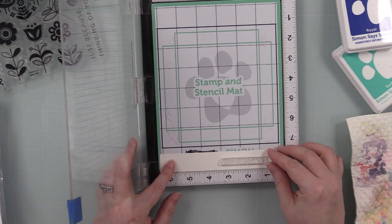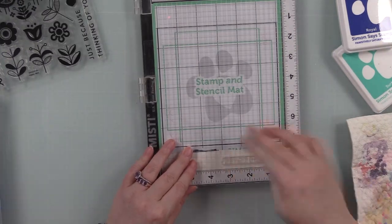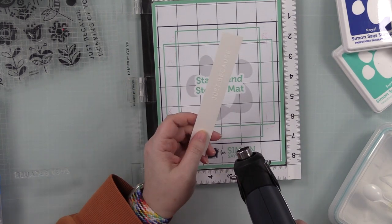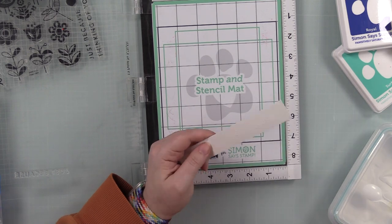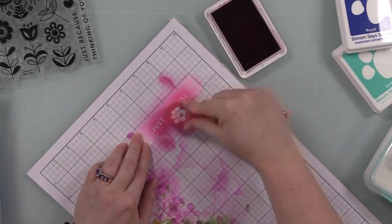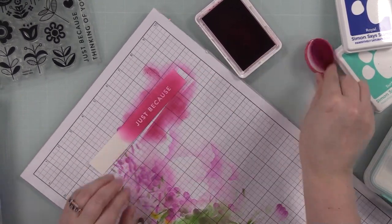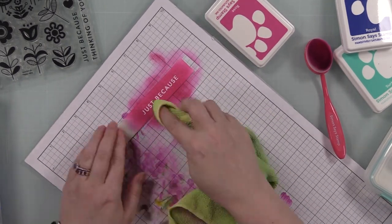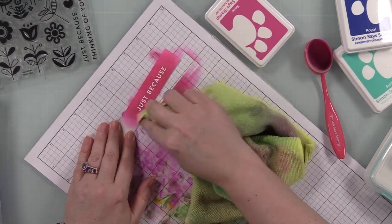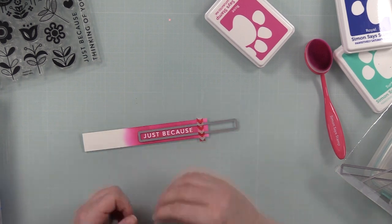I grabbed a scrap of white cardstock to white heat emboss a sentiment from the Happy Hello stamp set - same process: anti-static powder tool, clear embossing ink, detail white embossing powder, then melt with my heat tool. Once melted I grabbed scrap grid paper so I don't smear ink everywhere, then used a blending brush with that same rose ink and blended it heavily over this piece. Then I took my microfiber cloth and fairly vigorously removed all the ink sitting on top of the sentiment - the white heat emboss resists the ink but wiping it off gives a more crisp embossed image.